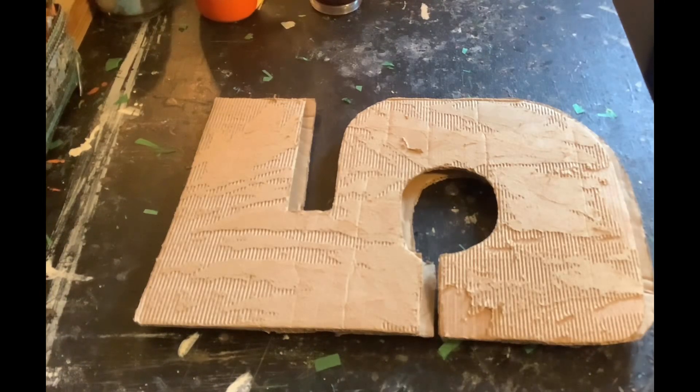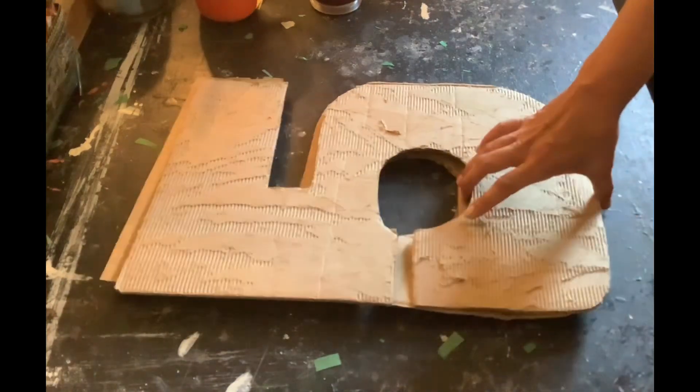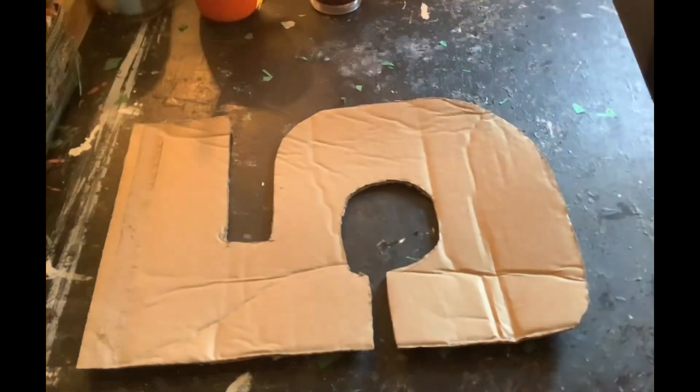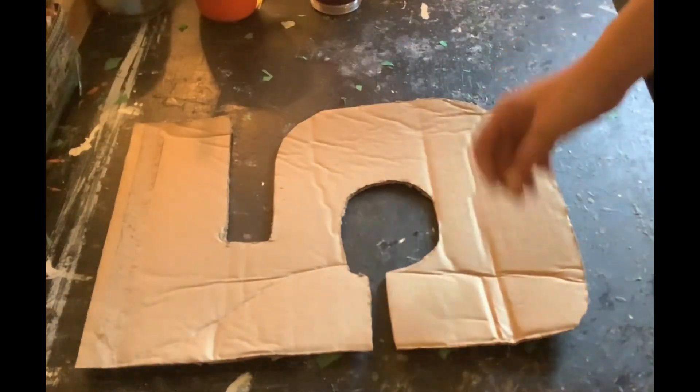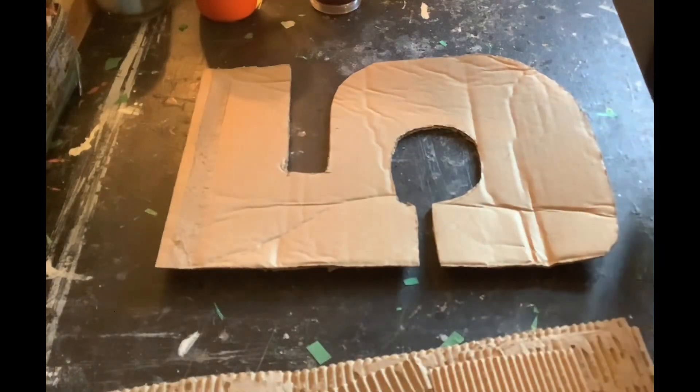Hi everyone, it's me Samantha. Welcome back to my channel. Today I'm gonna be working on a number five piñata. I cut these two out from the template and I have some of the border strips here.